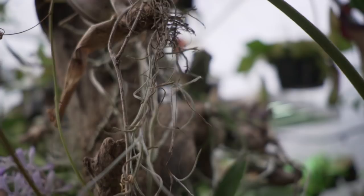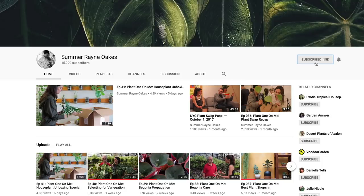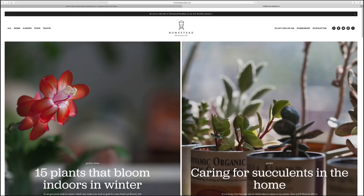I hope you enjoyed that episode on Nepenthes — there are some really interesting varieties. If you enjoy these episodes, be sure to subscribe to the channel at Homestead Brooklyn and follow along on Instagram at homesteadbrooklyn and on the blog at homesteadbrooklyn.com.